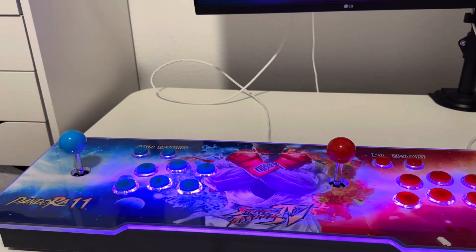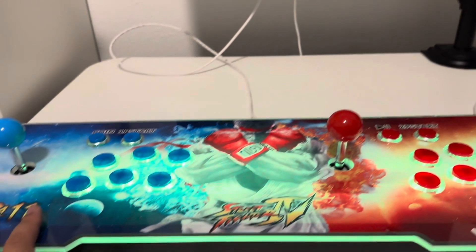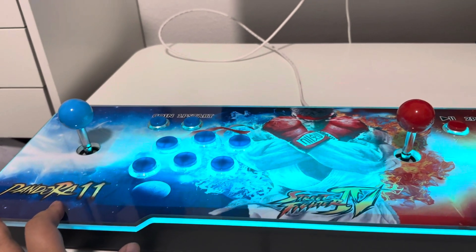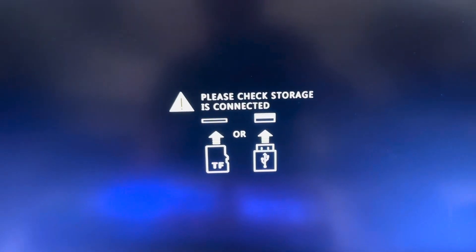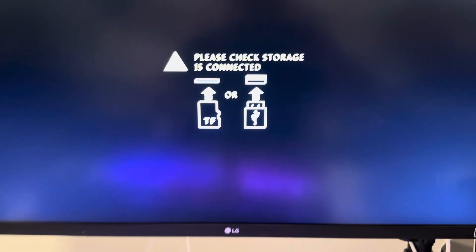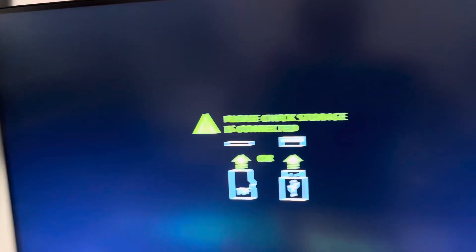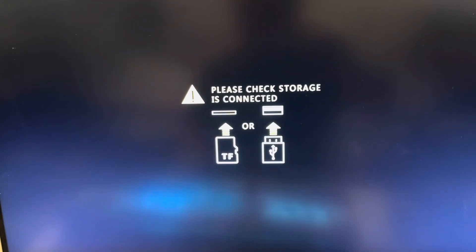Hello everyone, welcome to my channel, this is your boy Ming here. Today we are going to troubleshoot the Pandora Box 11 arcade system. When I connect it and power on, it gives me a screen saying 'please check storage and connect it.' I was confused because there's nothing connected to the back for USB, but it says check the storage is connected. What happened is that the storage is actually inside the box.